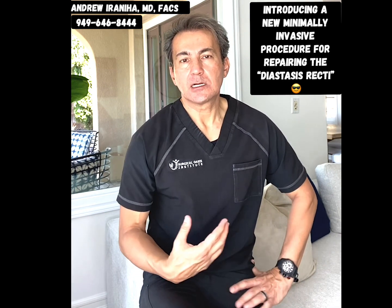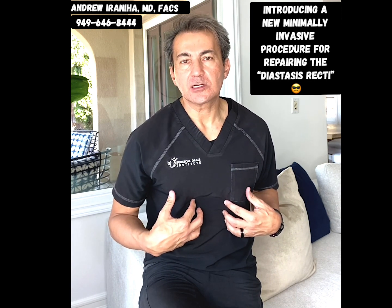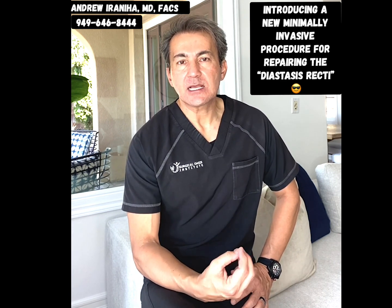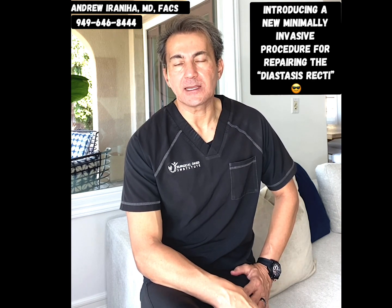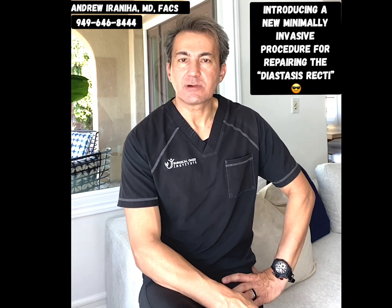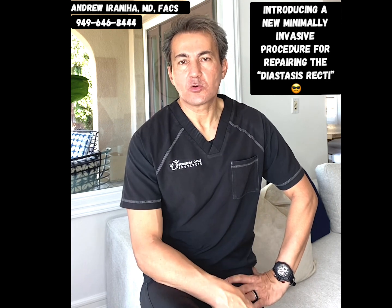Number two, it gives patients aesthetic improvement by tightening the abdominal wall and decreasing the abdominal pooch and bulge. When the rectus muscles separate from each other, patients usually complain of instability of their core strength and sometimes lower back pain. Restoring the normal anatomy by closing the diastasis recti allows patients to have better stability of the core muscles.